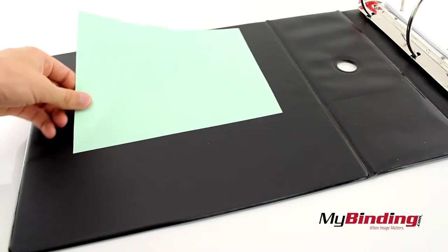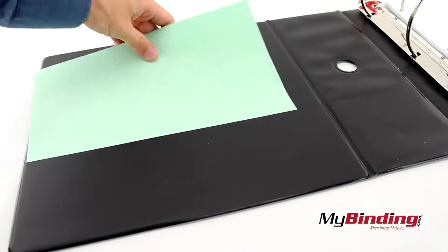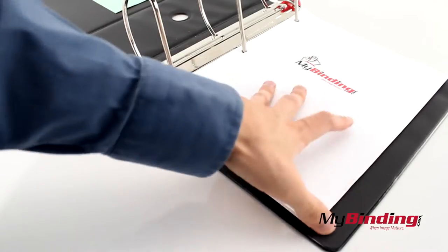The front pocket is actually big enough to fit the length of a letter sized page. And there's a normal pocket on the back.